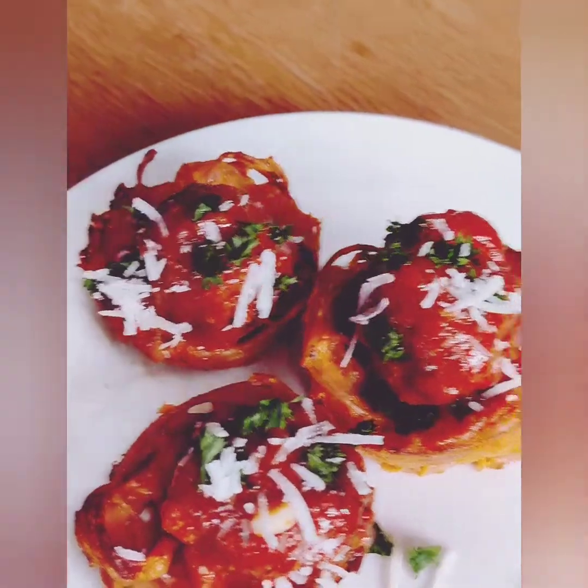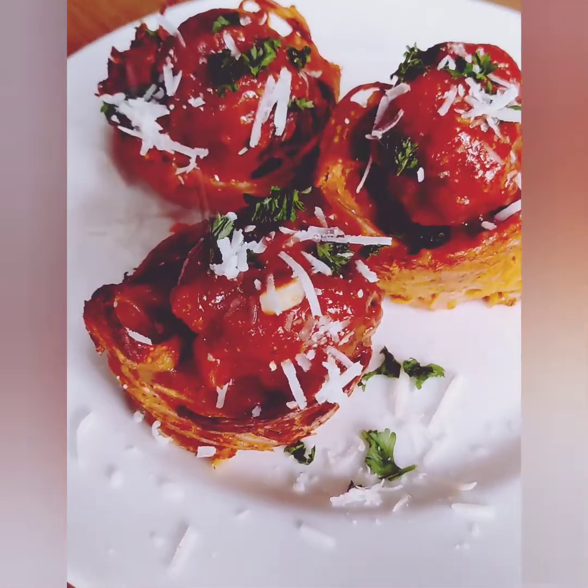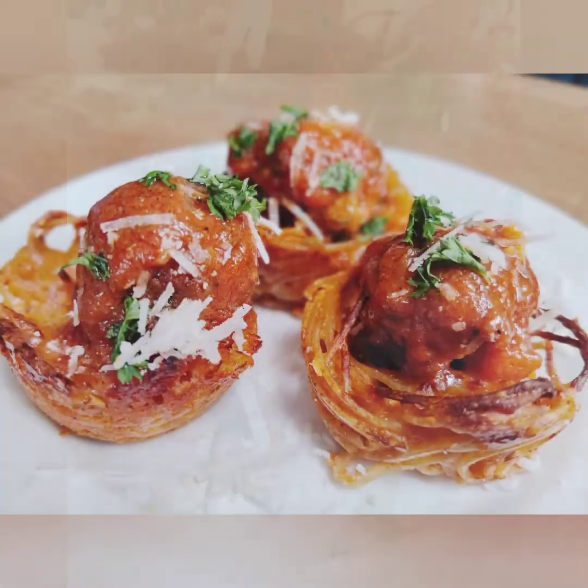Remember, only serve what you are ready to eat. You can keep the nests and the meatballs in separate sealed containers in the fridge for up to two days. The nests are easily reheated in the microwave and the meatballs on the frying pan.